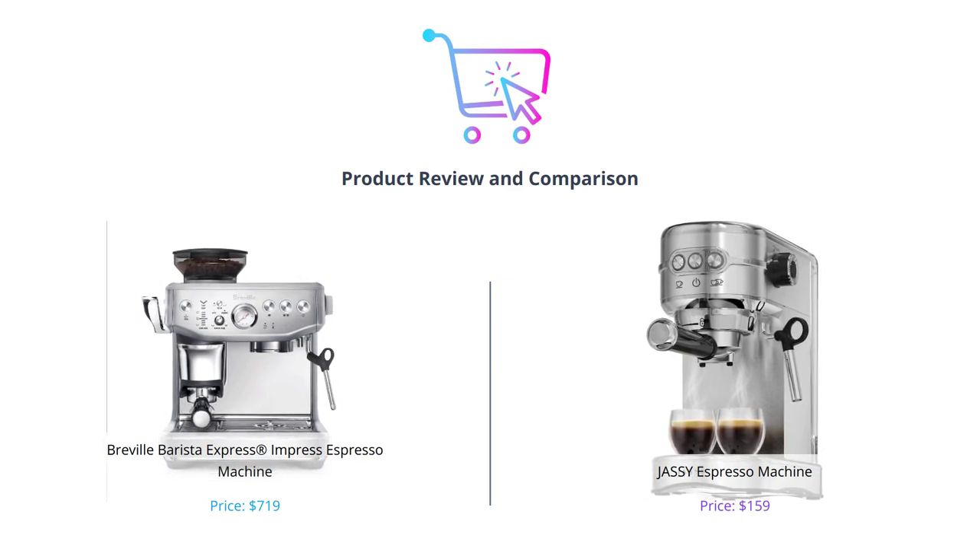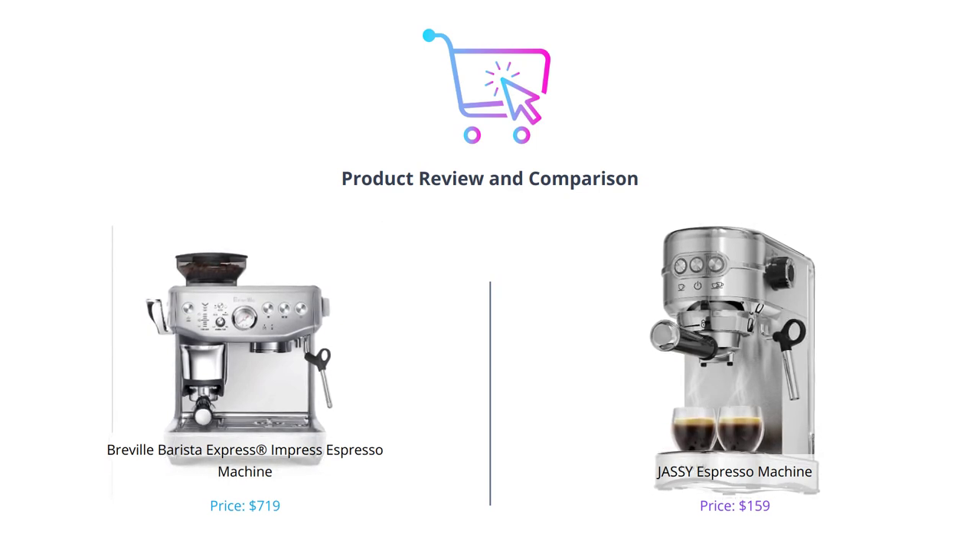If you're in the market for an espresso machine, make sure to hit that like button, leave a comment, and subscribe to our channel for more reviews.